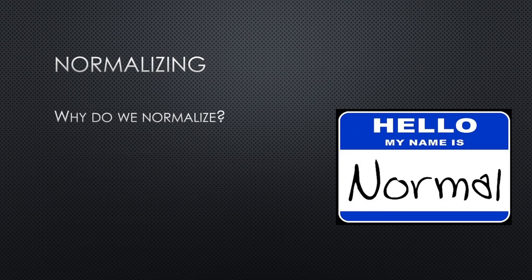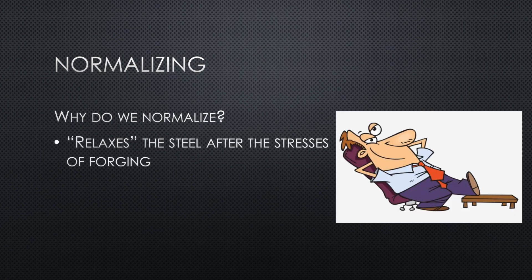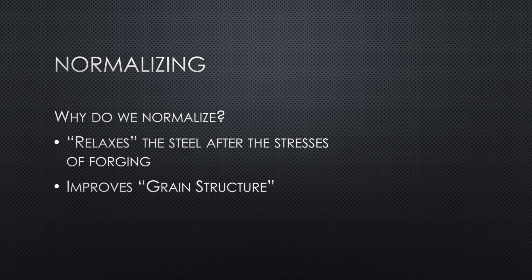Let's talk about normalization. Normalizing is done right after forging and it mainly removes the stresses imposed by the forging process. It improves the grain structure and gets the steel in a state that's better for the annealing process. Steel has a crystalline structure — if you look at it under a microscope you'll see different compositions and structures.